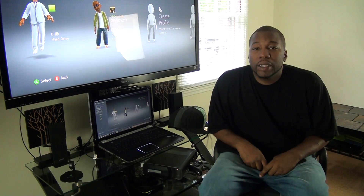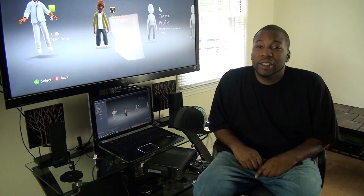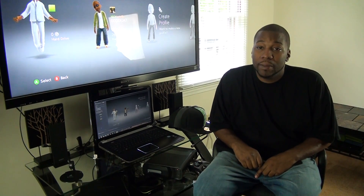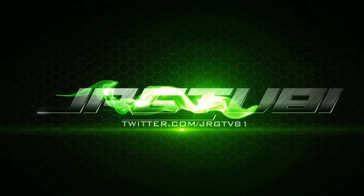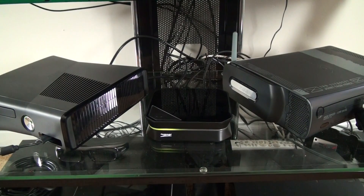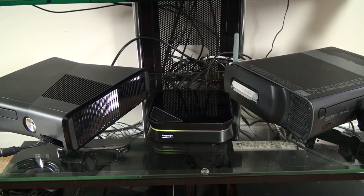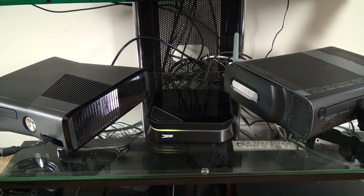What's going on, I'm JRGTV81 and this is my setup tutorial for the Hauppauge HD PVR2 Gaming Edition. I just received this yesterday and I'm going to show you how to set it up — how I set it up anyway.